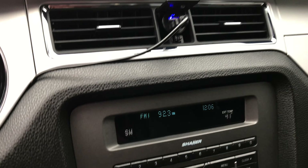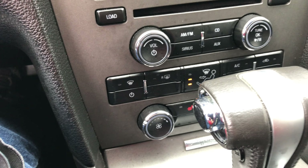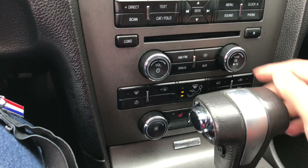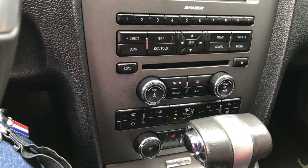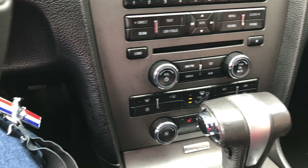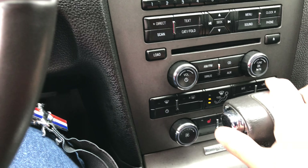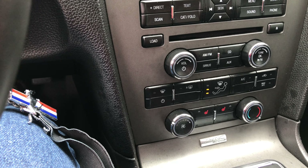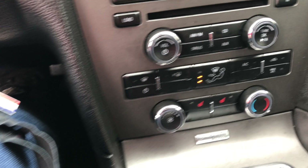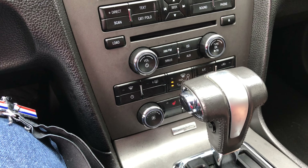Here you have all the controls for the sound system. Underneath there are the HVAC and AC controls — heating and air conditioning. However, unless your car is not in park, you won't be able to access them. Ford designed it this way because it could overheat the system if the AC is running while the car isn't moving. So when you're in park you can't access your AC or heat controls.